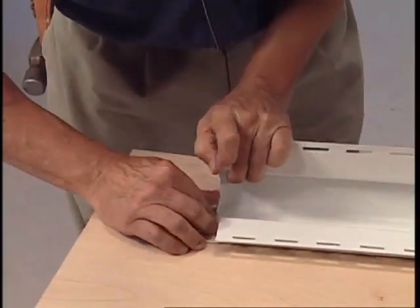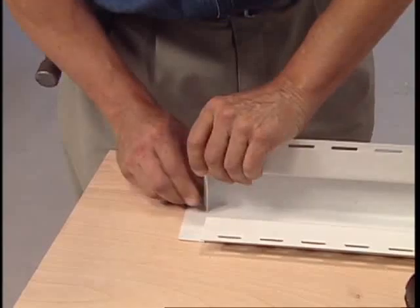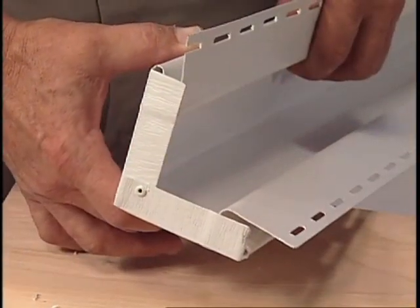Here's how to close the bottoms of corner posts. Cut the corner post, fold over a tab, and pop rivet it closed.